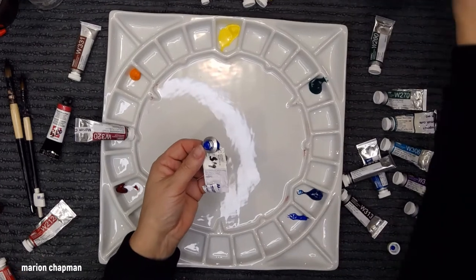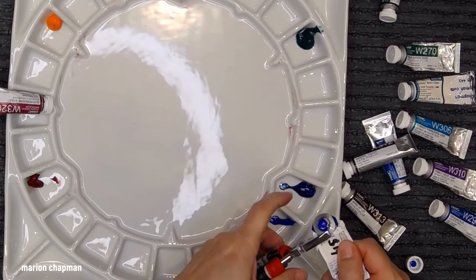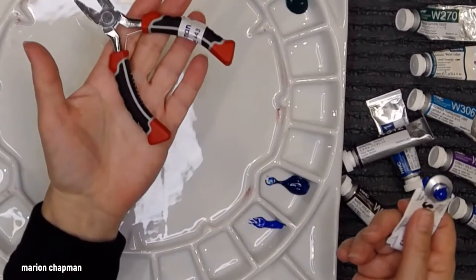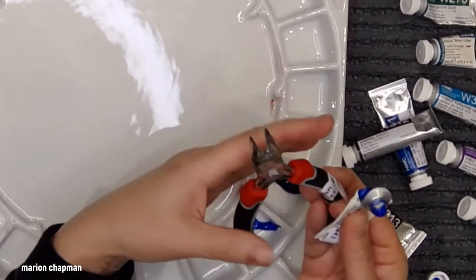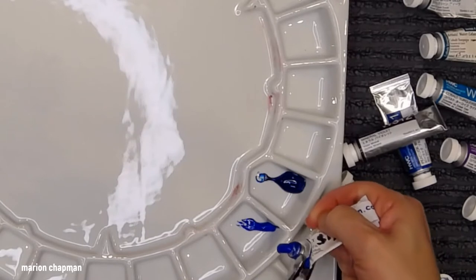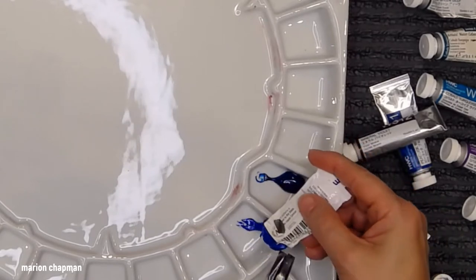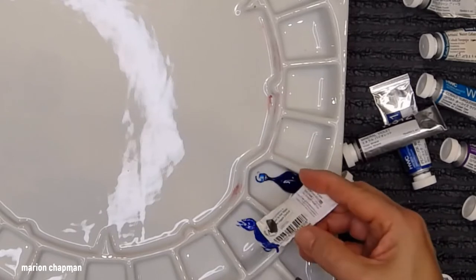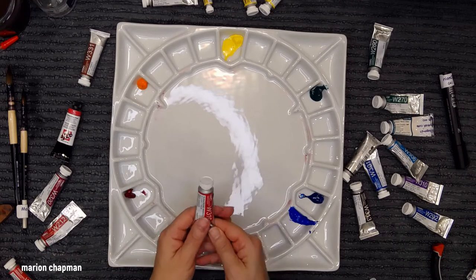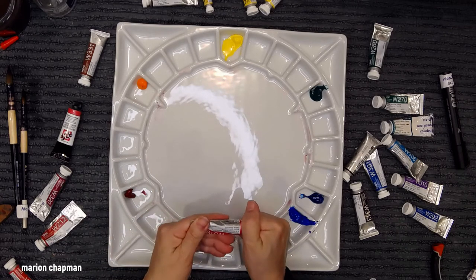Here's my quick tip for the day: if you want to get to the end of your tube of watercolor, these little pliers are marvelous for getting the rest of the tube out. I do find the pliers sometimes pierce the packaging, but I haven't found anything better. Okay, I've got Magenta — so we're into the tertiary colors now.